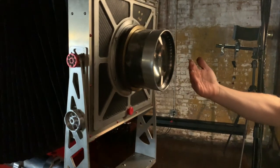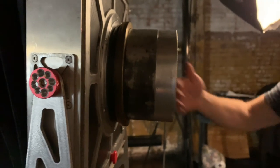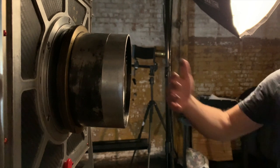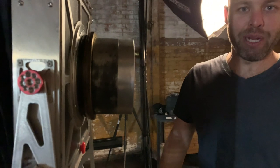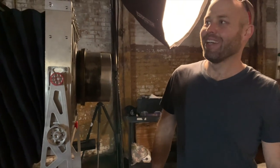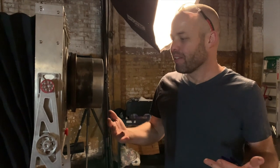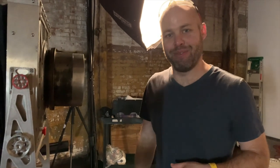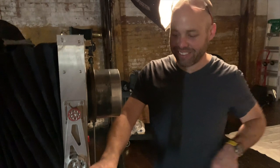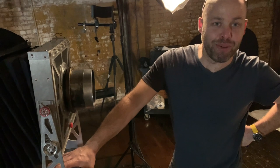Then I wanted to go bigger. I originally designed a wooden camera and built that around the lens. That worked with the 16 by 20, but it was this ugly contraption — I made it in a day when I wasn't sober. It had trash bag bellows and it just looked terrible. I photographed a number of famous musicians and celebrities with this trash bag camera, and then I figured I should probably make it look a little bit better.